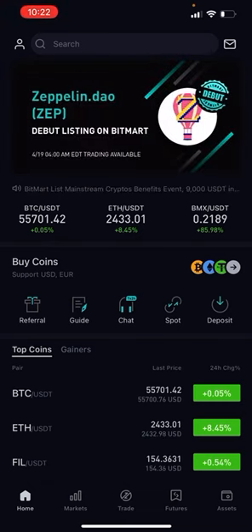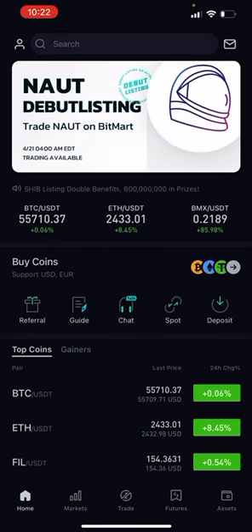First thing I'm going to show you is how to buy it using your debit card. And then I'm going to show you how you can actually purchase it with Bitcoin.